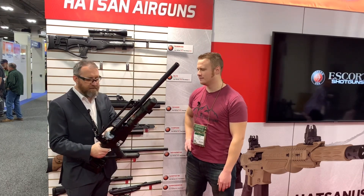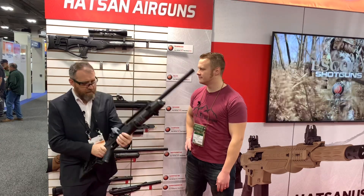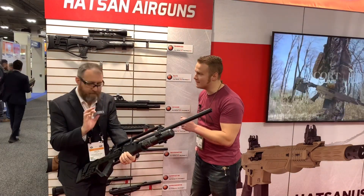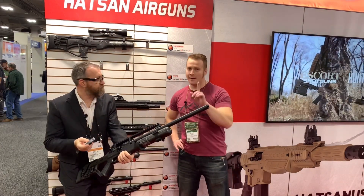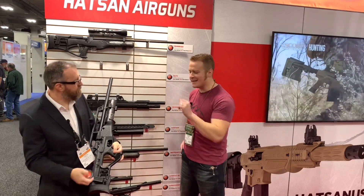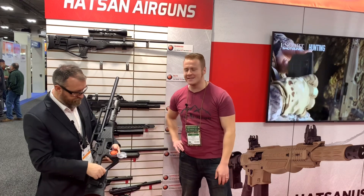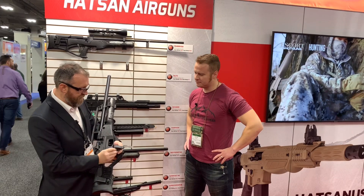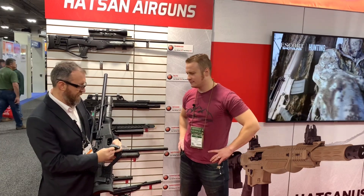You're pushing about 50 foot-pounds of energy and getting four magazines on a fill. It's 16 rounds in .30 cal, 19 rounds in .25, and 21 rounds in .22 caliber, and each gun comes with two magazines. All you do is pull the charging handle back, lock it up, and swap out your detachable magazine. This is the first full-auto with a detachable magazine in .30 caliber. It also comes with a wrench stored in the stock to assist with loading the magazine.